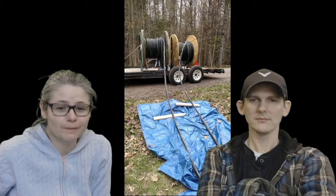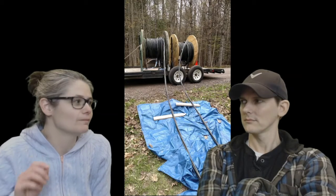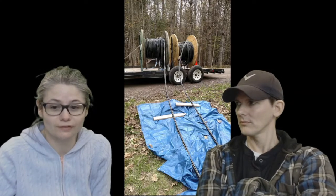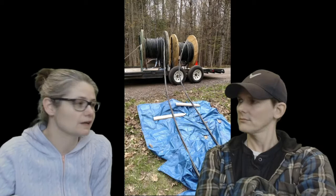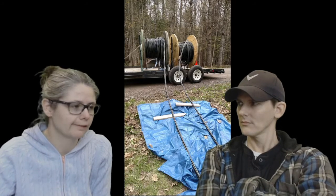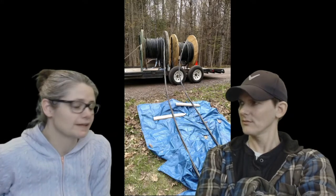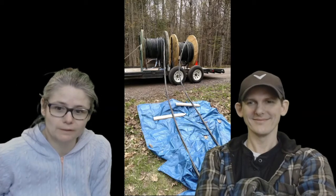Hey there. Today we're going to talk about how we installed underground power from the street all the way up to our house — about 650 feet. We had to dig the trench, put in the power, and the whole nine yards. We'll put timestamps in the description if you want to jump to a specific part. And always check with your local codes before you attempt to do something crazy like this. Underground power — let's get into it.